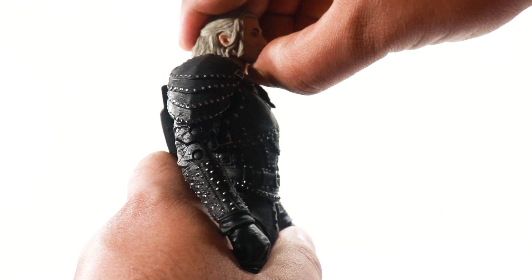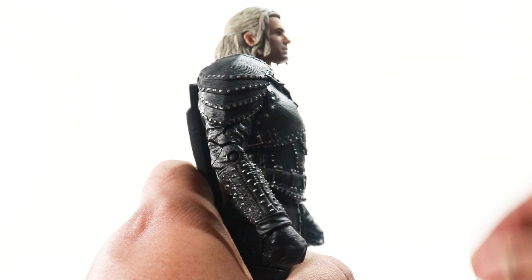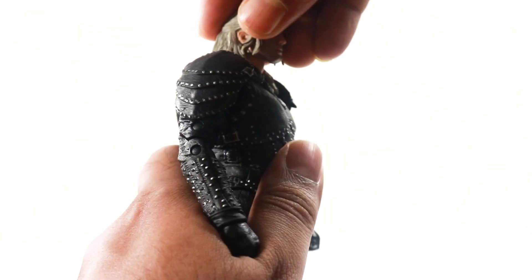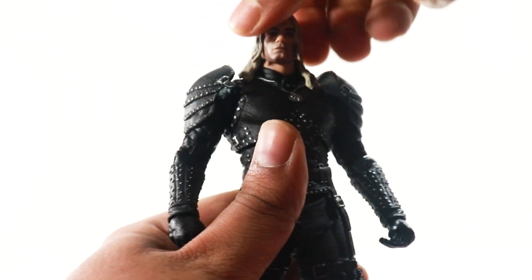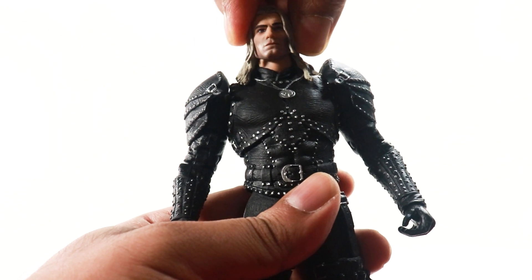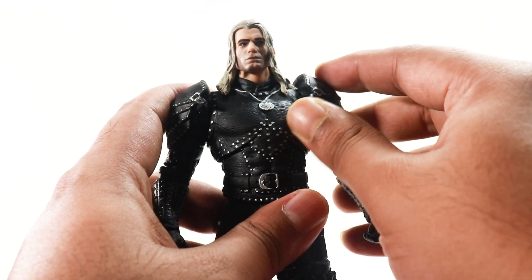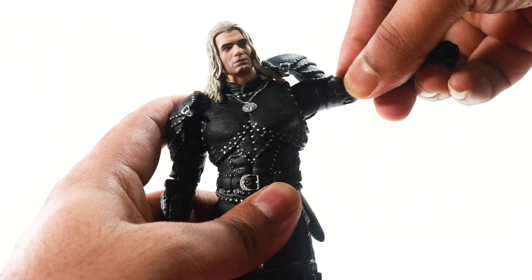Now it's time for the articulation. The head does not look up because the hair sculpt hinders the articulation. He does look down a little bit, and the head does turn side to side. There is no tilt going on. The shoulder pauldrons are actually part of the arm, so he does get a full range of motion in both arms.